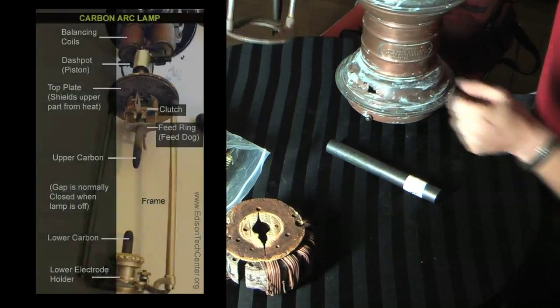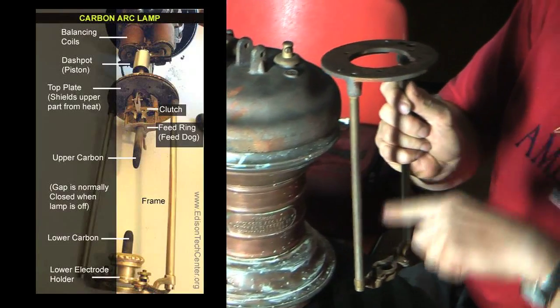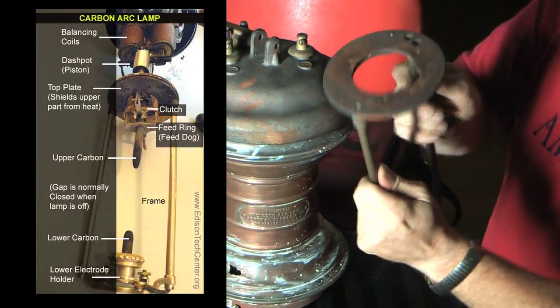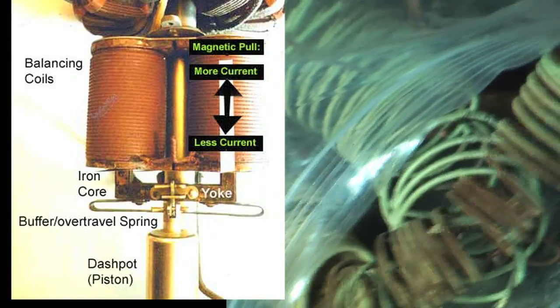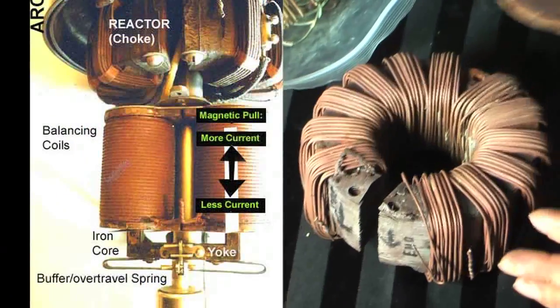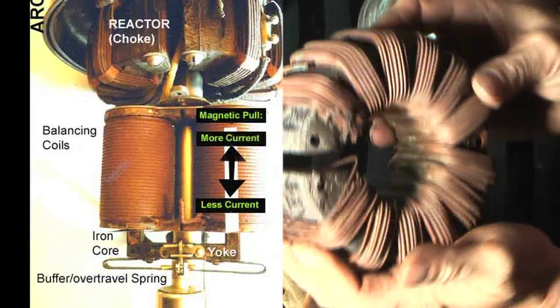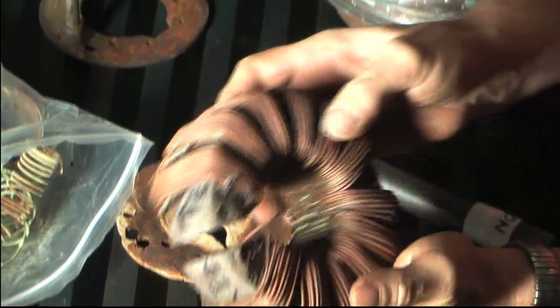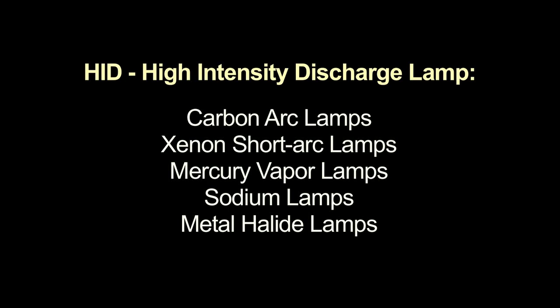These are some of the internal parts — this is the frame that goes down under here, and this is where your arc actually goes, your carbon rods. These are some of the windings from the coils inside that are shot; I'm going to have to redo them. This is the ballast, or the choke coil, and the wires are right down to bare copper, so it's all going to have to be rewound. Basically it's an HID light source — high intensity discharge — it just does the arc in air instead of through a gas or a metallic vapor.